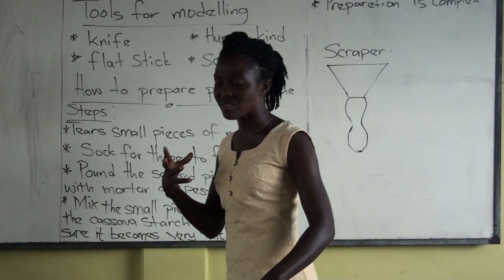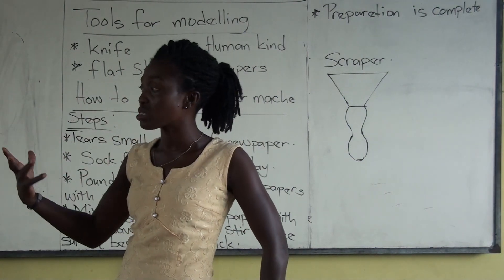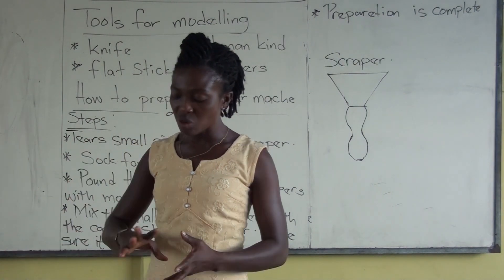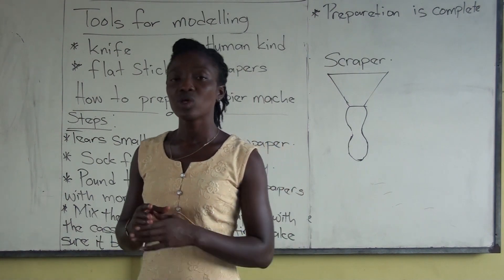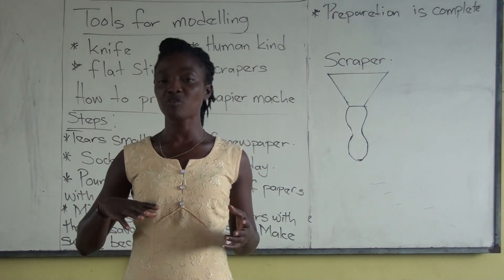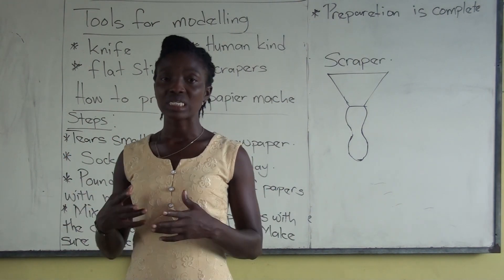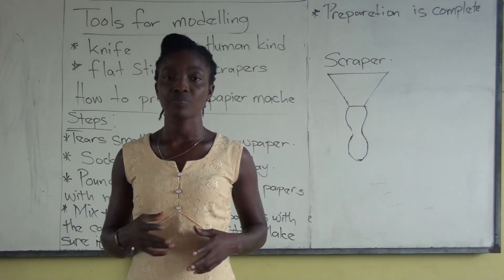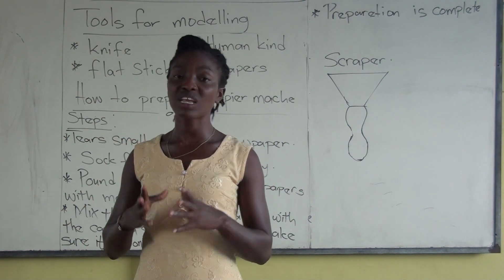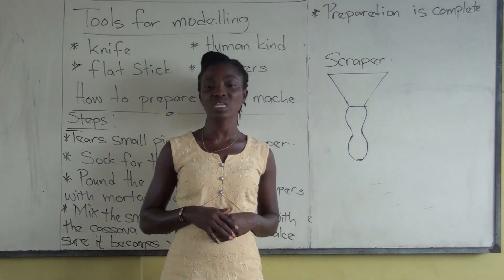When you are done pounding, go for the cassava starch. We have the already-made one available. When you are done with the pounded paper, mix it with the starch. Or you can even use white glue, because mostly in school we use white glue. Ask mommy to buy white glue from any hardware shop — those that sell plywood and nails. It costs about ten cedis. The starch is cheaper — about three cedis gets you six portions.